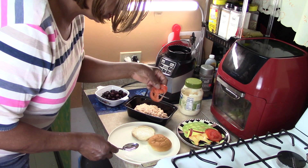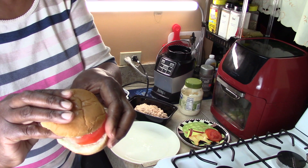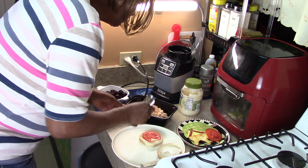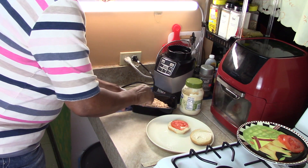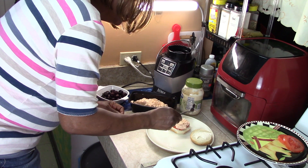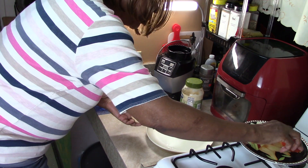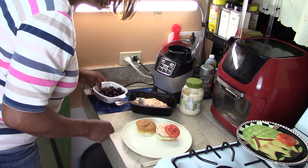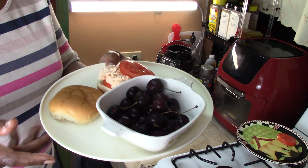The first thing I'm going to do is put a slice of tomatoes on the bottom of a hamburger bun that I put mayonnaise on both sides already. Now I'm going to put the salmon salad on top of the tomato, like so. And now another tomato on the top. I have some cherries to go with that. Look at that — what a great dish, right?